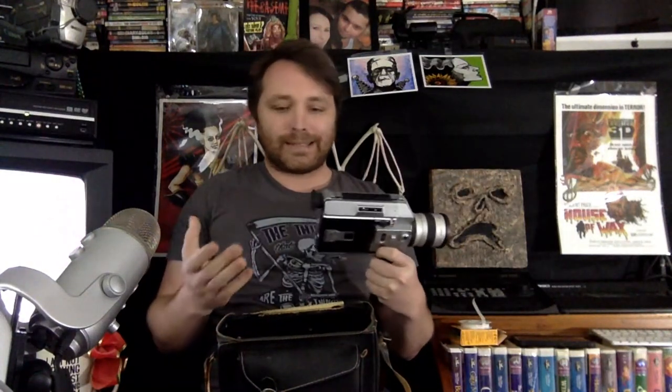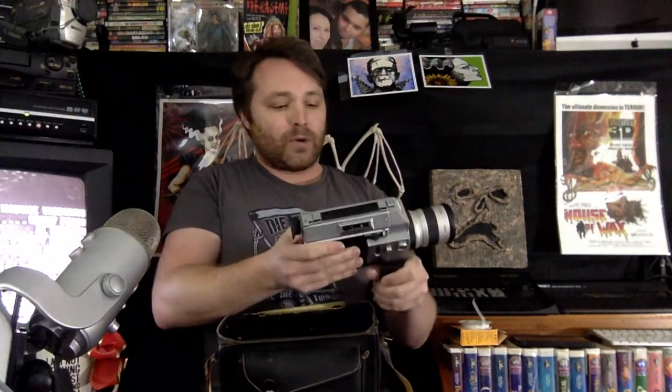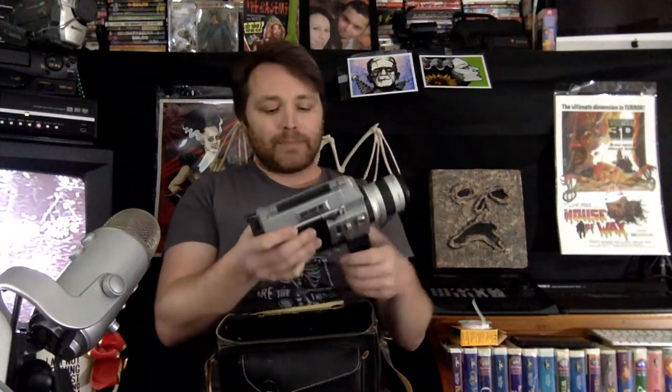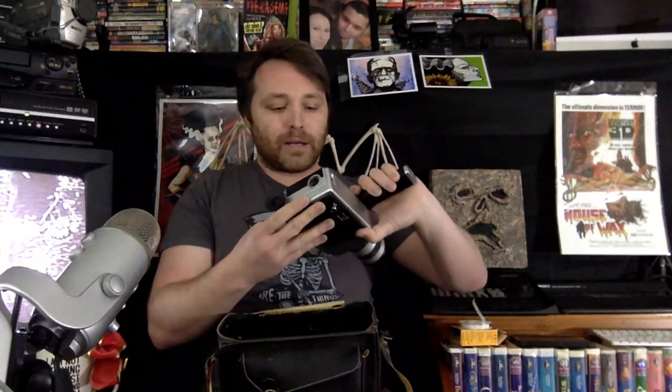I've had really good results with both black and white and color film using this camera. Sometimes people think Super 8 is just junk, but when you see it replicated in movies they're usually going for that old home movie aesthetic. In reality you can get a really good picture out of Super 8 if you shoot it correctly and then get a professional scan. Some places in LA can even do a 5K scan of Super 8.